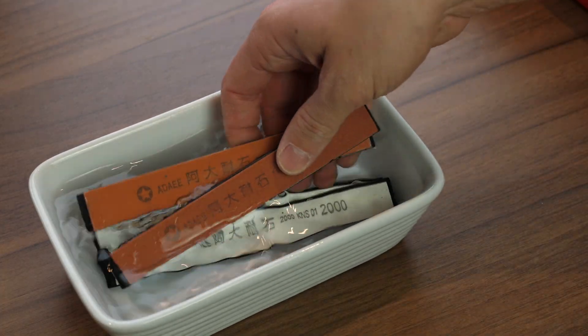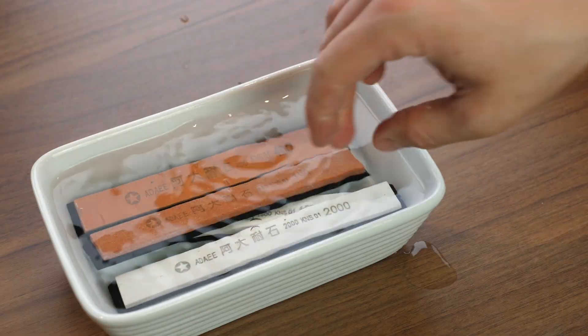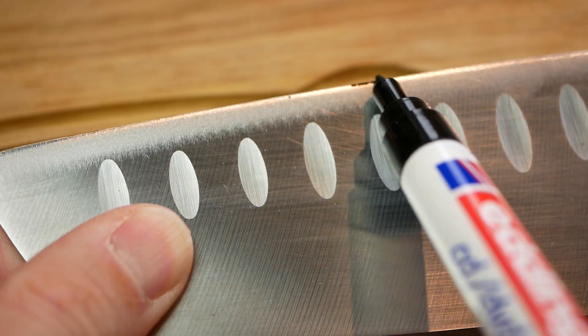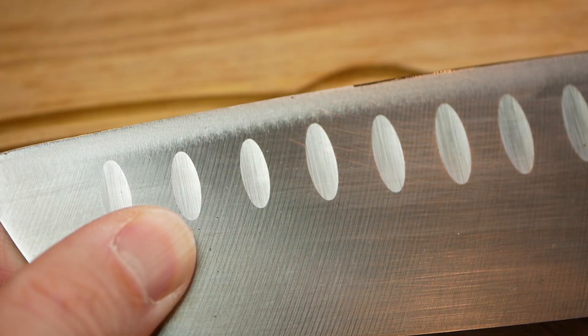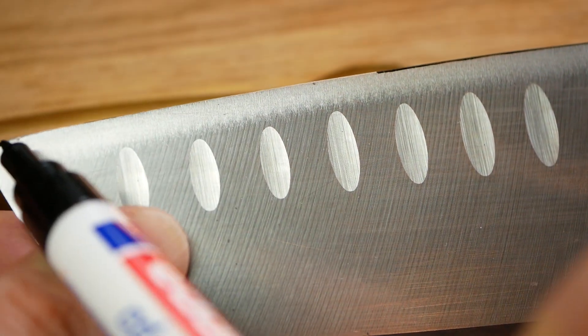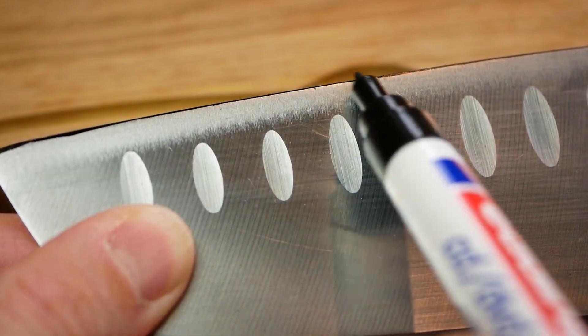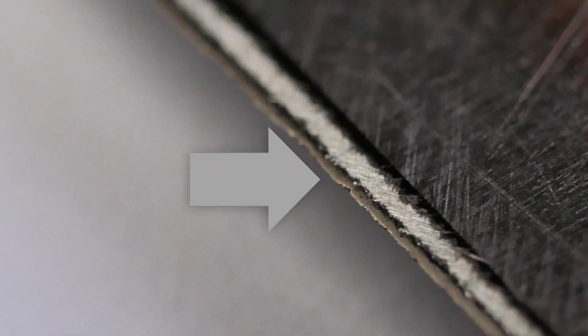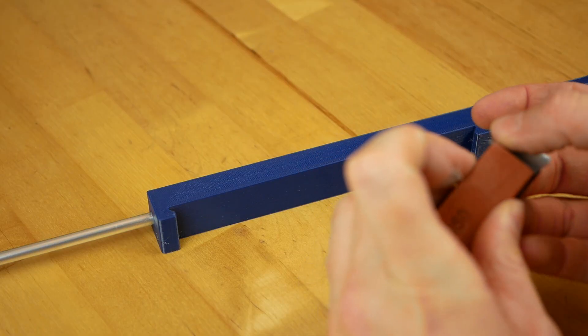Before we start with our sharpening work, make sure that you soak the stones in water so they can absorb a little. Now take a water-resistant marker and paint the whole edge of the knife. This will tremendously help you later in judging if you have removed enough material and can proceed with a finer grit. If you stop sharpening too soon, the cutting edge of the knife won't get touched by the stone and will stay dull. The stone should fit snugly in the handle; if not, just use some tape.